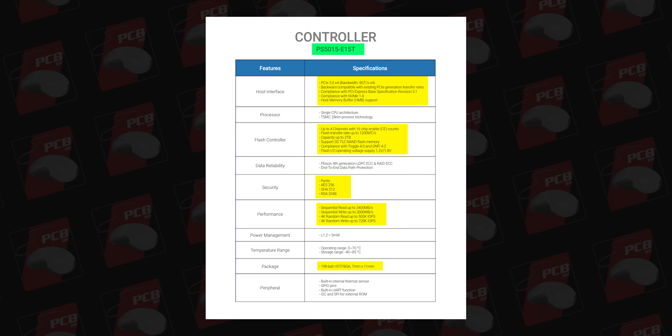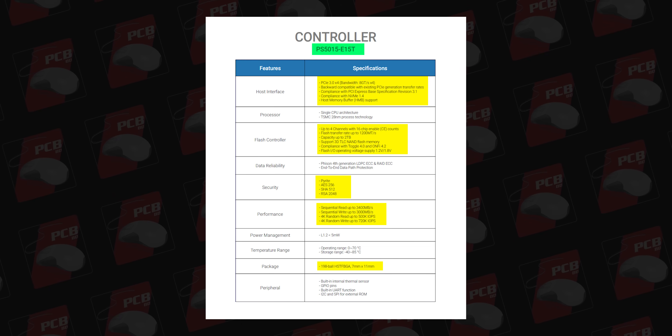As a bonus, Pyrite support is included. The controller is a 198-ball, 7mm by 11mm package size.